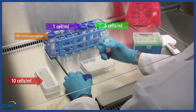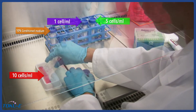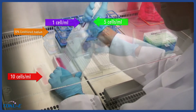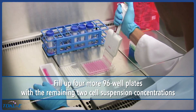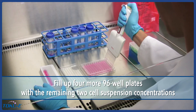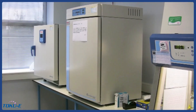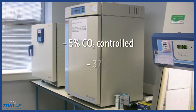Prepare six 96-well plates by adding 100 microliters of each of the three transfected cell suspension concentrations to two full 96-well plates. Place the 96-well plates in a 5% CO2-controlled incubator at 37 degrees Celsius.